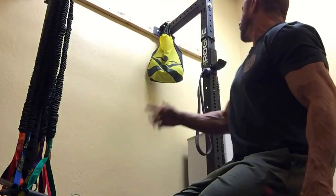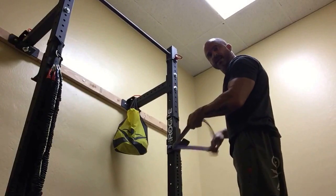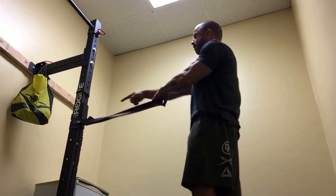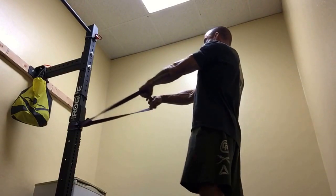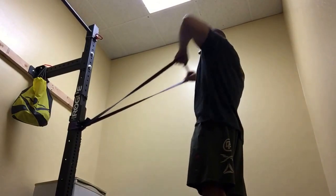Number two is a face pull. Load up a band straight in front of you — when you're doing a face pull, you're pulling it this way so you're using more shoulder. If you pull it low or from the bottom or top of the rig, you wind up using a lot more back. Face pull is exactly what it sounds like: pull towards the face. Use a band, you don't need cables or anything fancy. Three sets of 10.